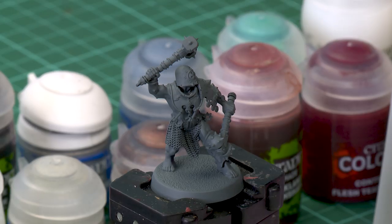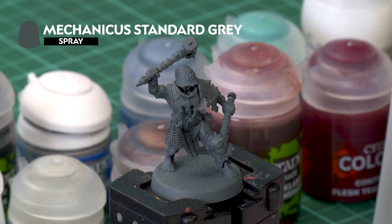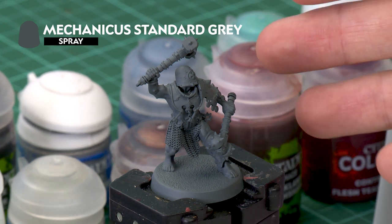As with any Citadel miniature, the very first thing you need to do after building them is to undercoat them. For these models we recommend using Mechanica Standard Grey spray, which is what I've sprayed my miniature with here.